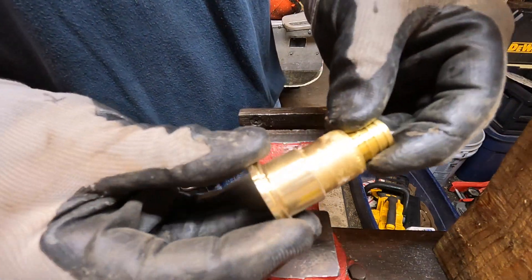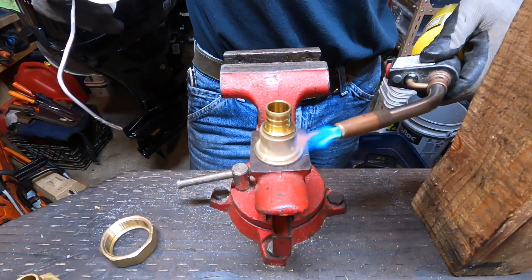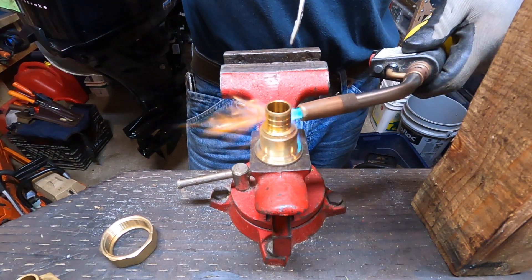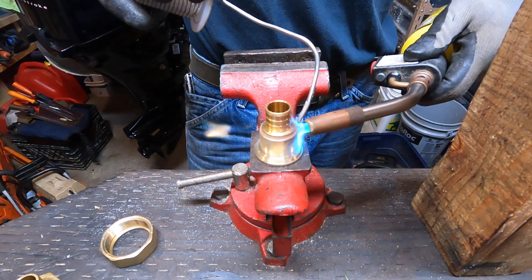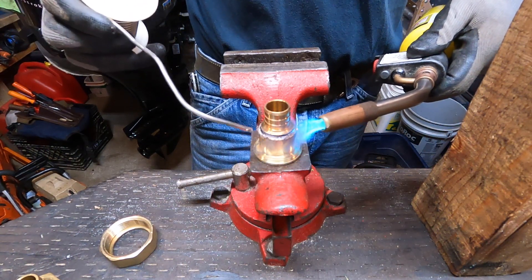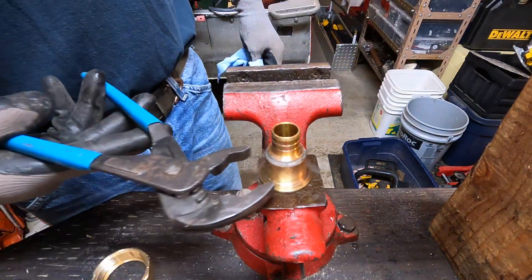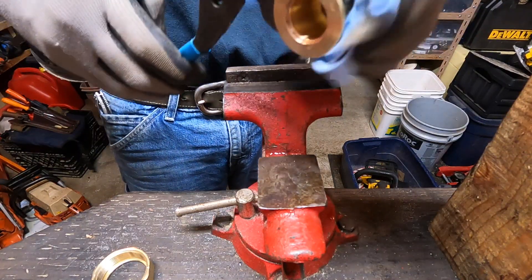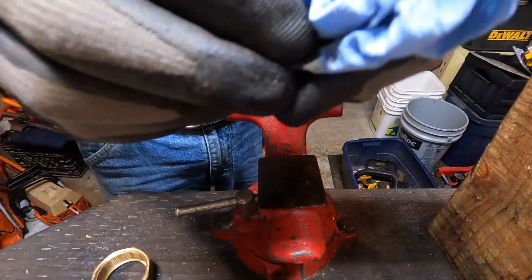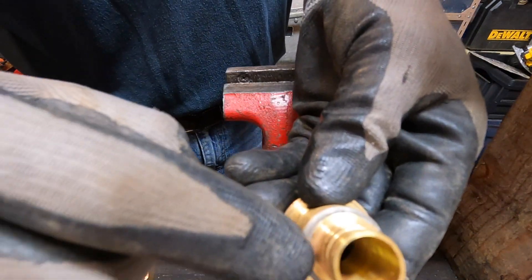Take our piece. Okay, now we'll let that cool for a bit. Wipe off all that flux. Check your solder joint. Looks good all the way around.